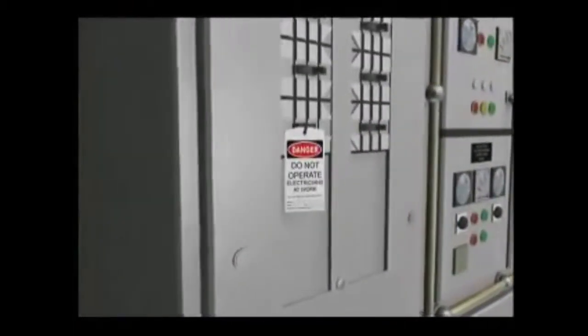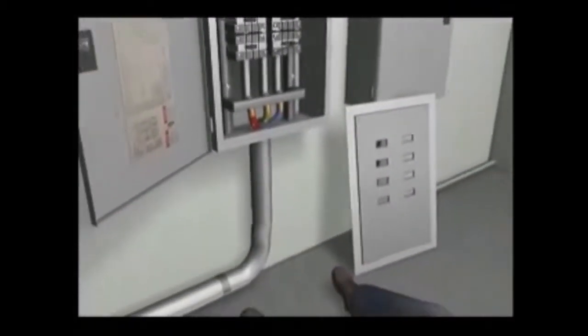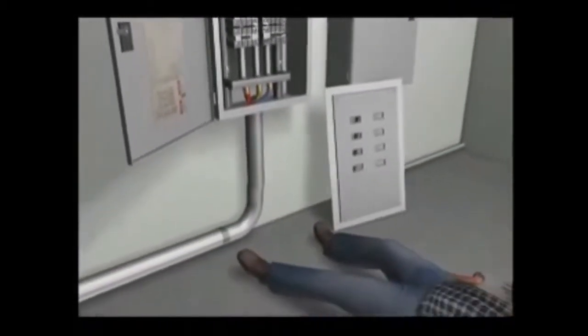440 volts of current passed from the bus bars through his left hand, across his chest, and out his right hand that braced him against the panel, electrocuting him. At some point, the tagged-out isolation breaker had been cross-wired with another breaker. The electrician did not know that the panel he was working on was never de-energized.